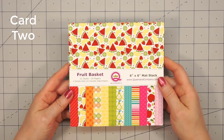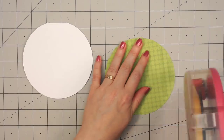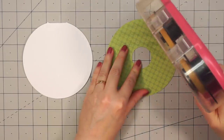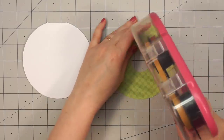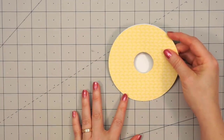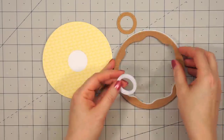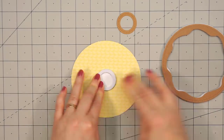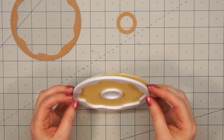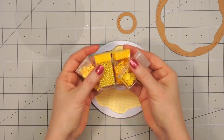Now moving on to card number two. The paper collection I'll be using is Queen & Company's Fruit Basket and I chose the lemon background paper — lemon filled donuts were always one of my favorites. I almost put the adhesive on the back before cutting out the hole, but I'm glad I caught myself. Once I've cut the hole out of the center of the donut, I can attach this pattern paper to the card base. I did flip over the card base — I find it easier to line everything up nice and straight. I chose some cardstock from my stash that looked more like a donut color. Since my first card was chocolate, I figured I'd have a traditional donut for my second card. So I'm just attaching the foam pieces, making sure to line up that frame.